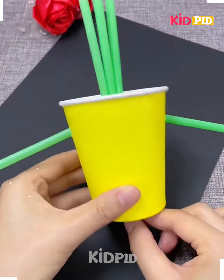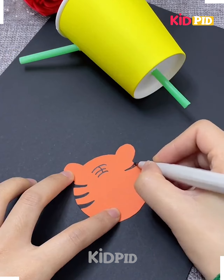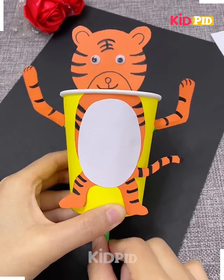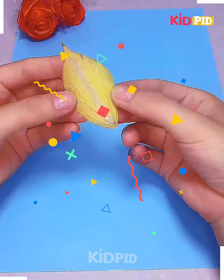You have to arrange the straws in this pattern. Further, you have to make the face of a tiger in this manner and keep it on the top, and make the body part as well.